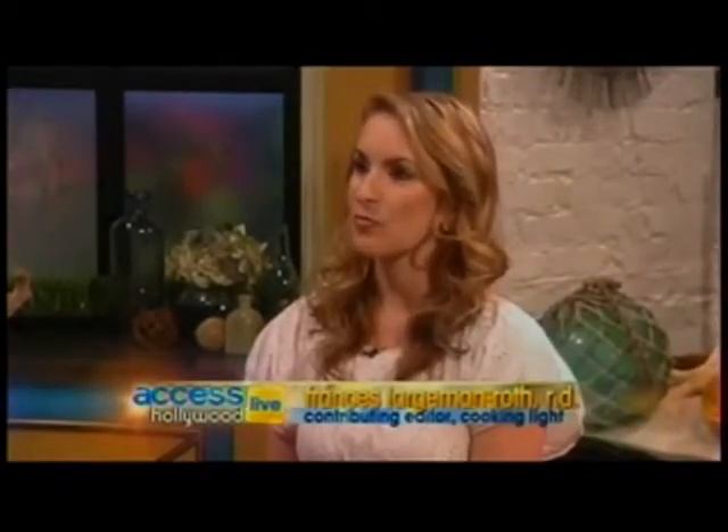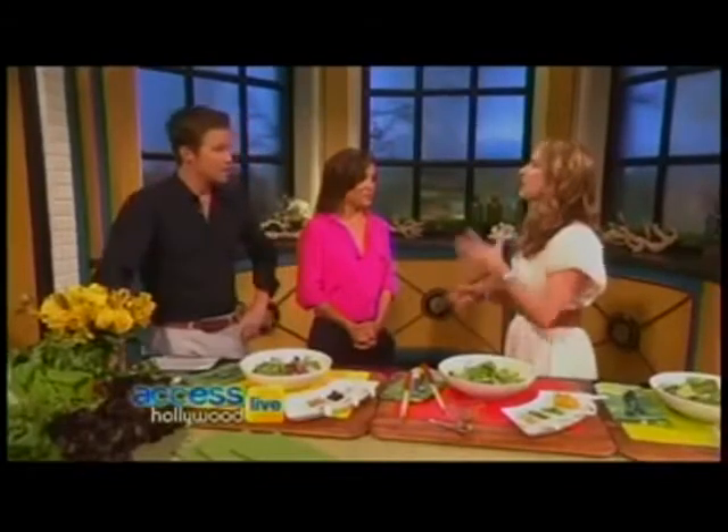Whenever someone says to me, 'I'm just gonna have the Caesar salad,' you're just gonna have 2,500 calories in one salad. People go up to the salad bar and think this is what they're gonna do to look great this summer, but they're adding crunchies and lots of dressing and cheese. It could be a 600-calorie salad and you're sabotaging all the hard work you're doing at the gym. We need flavor, we need crunch, we need a little sweet.